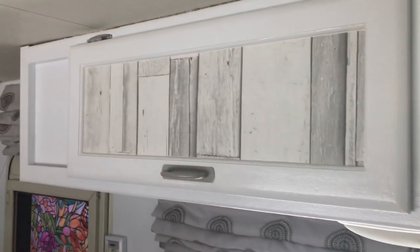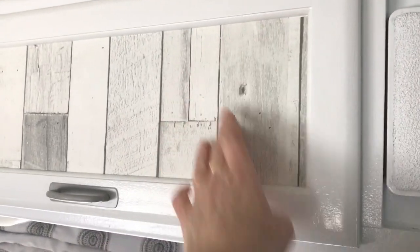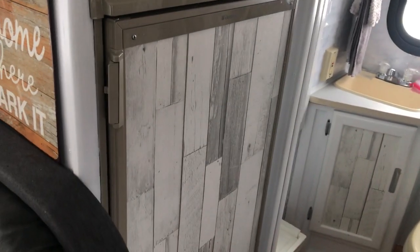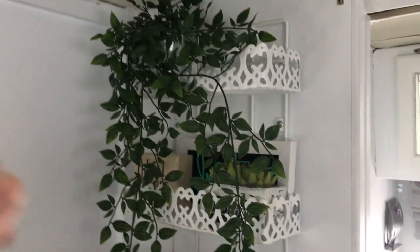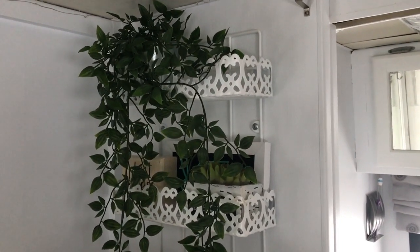Above the dinette there are two cabinets, and I used a gray wallpaper from Home Depot to fill in the recessed spaces on the cabinets as well as on the refrigerator door, which has two drawers underneath it. I added a little decorative white shelf. These are fake plants from Ikea — I had to use fake plants because when I cross the border you can't take live plants with you, so they can't take these away from me.